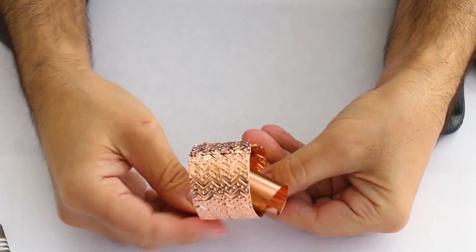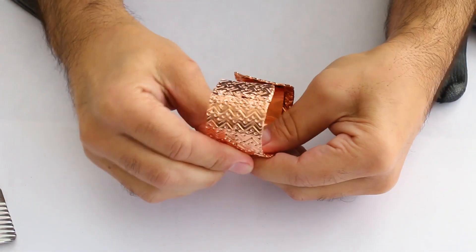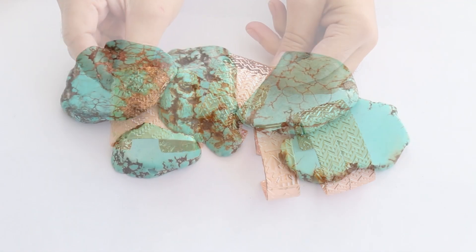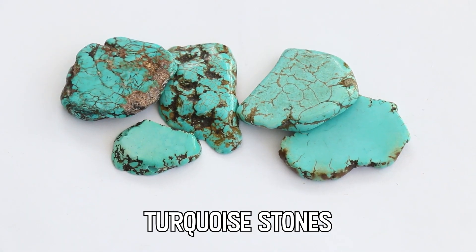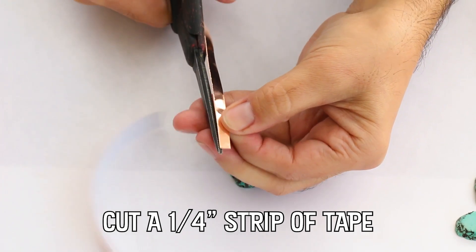I lined my cuff with more copper tape, but you could use leather to make it even more comfortable. If you don't want to use turquoise or halite stones like I did, you can also use sea glass or broken china pieces.